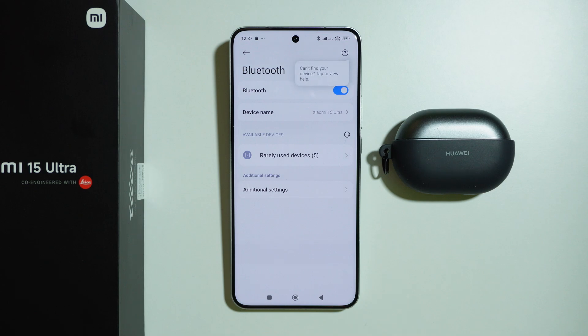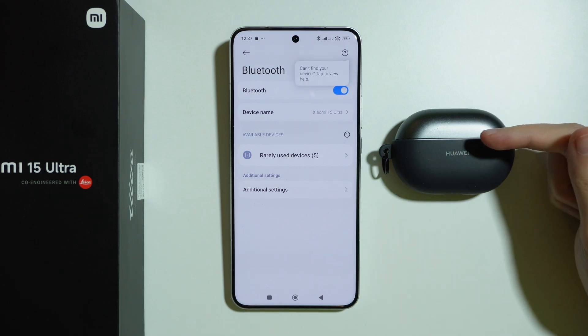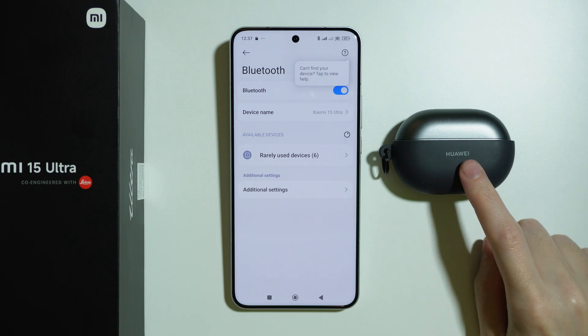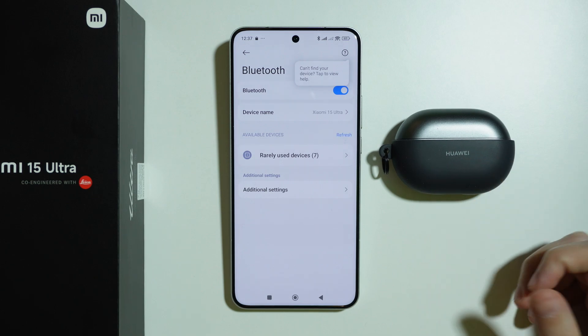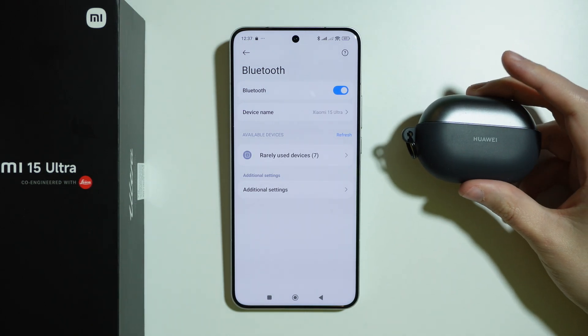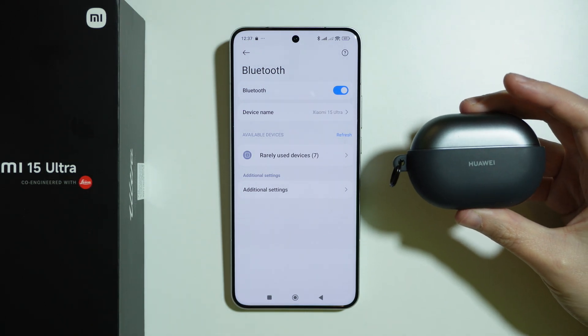Another thing you can do is make sure that your Bluetooth device is not connected to any other device. If it is, try to disconnect it on that other device. If you cannot, try to perform a factory reset of your Bluetooth device.